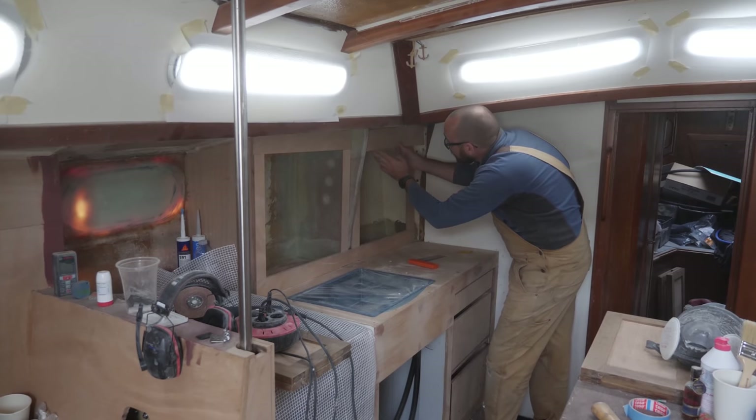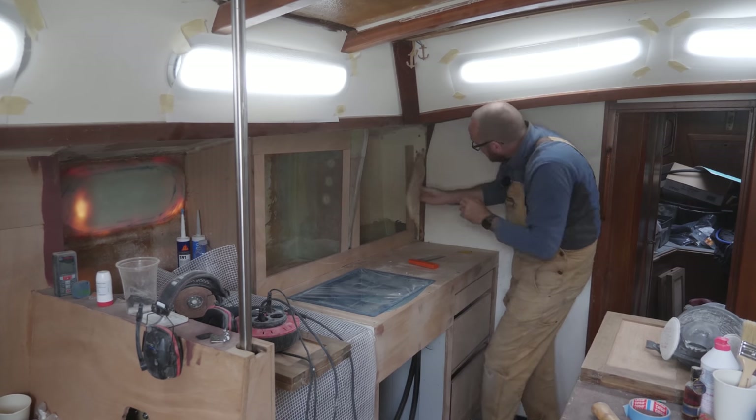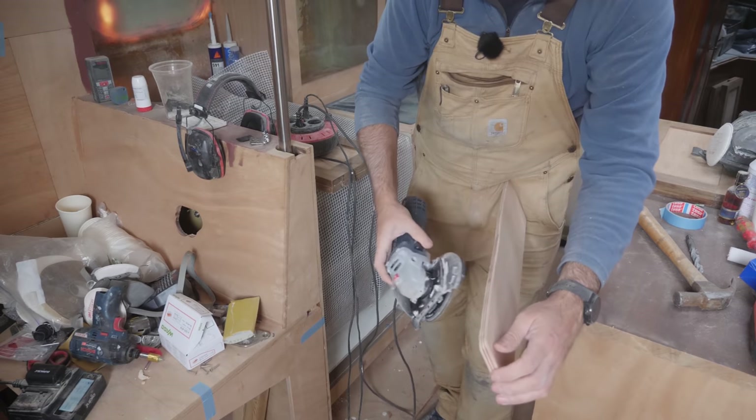Assembling this is probably going to be easiest to do on the kitchen island. I just want to make some last little modifications. The angle grinder is great for putting a bevel on plywood where it doesn't need to be neat — it just needs to fit.